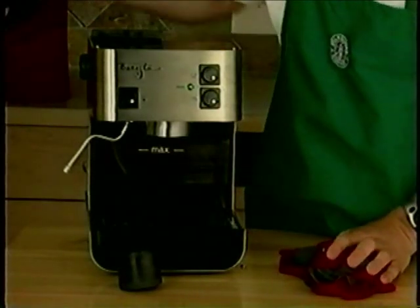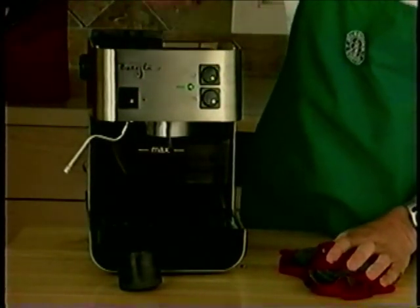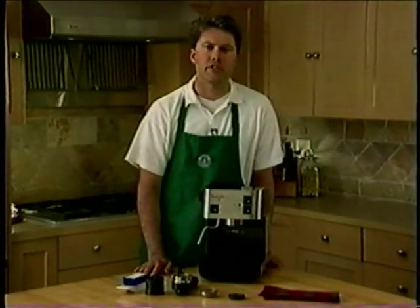Plug your machine back in, turn on the power, and depress the brew switch. The water will come through the brew head and remove any excess coffee particles. For a more advanced cleaning procedure of the brew head, consult your instruction manual.